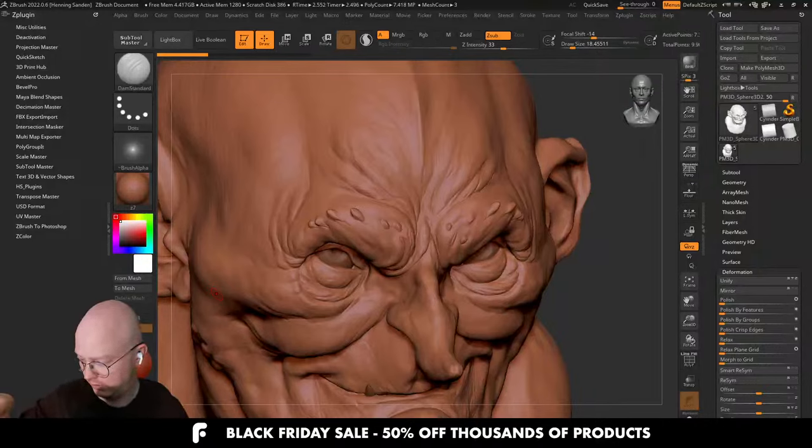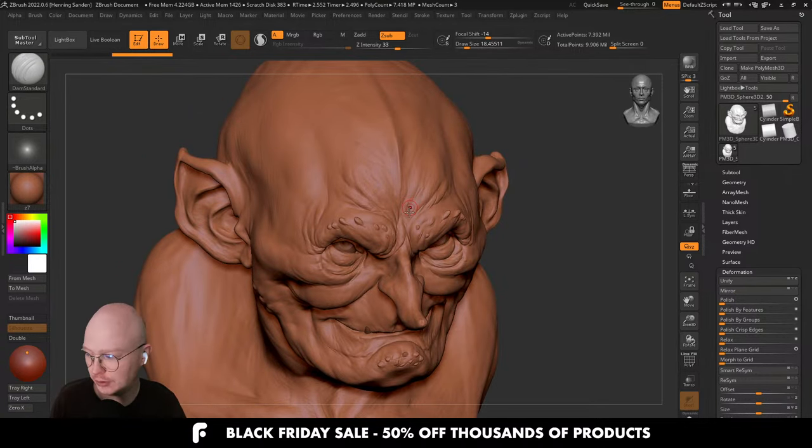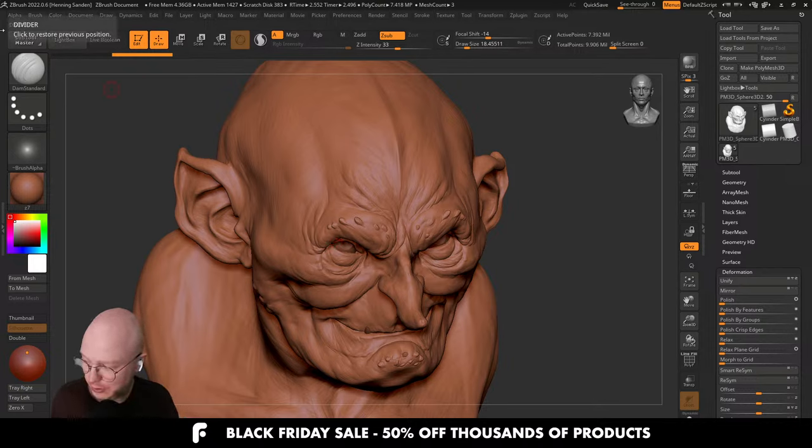All right, we are live. This is just going to be a solo stream without Morten this time. It's going to be me taking your questions and doing some fun sculpting. We're going to be taking this guy further. This stream is kind of split into three parts: the first is low frequency where we do the overall design, the second is mid-frequency where I'm refining, and today we're doing mid to some high frequency. Feel free to come with your questions.